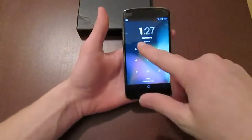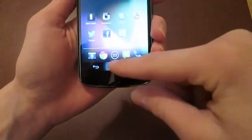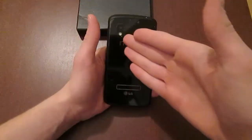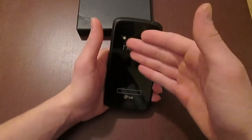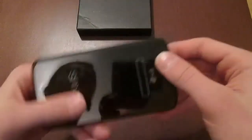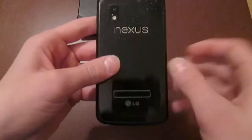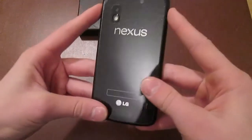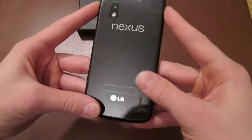It doesn't have any physical buttons — only capacitive touch screen buttons, so when you click them and when you lock the device they go away. At the back it has an 8 megapixel rear camera along with LED flash, the speaker grill, NFC is enabled at the back, a nice little Nexus logo, and a cool feature is it actually sparkles — there are sparkles all over the back.